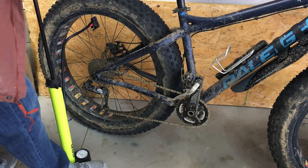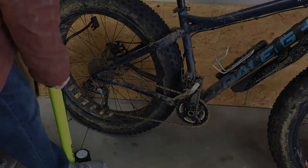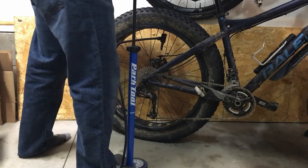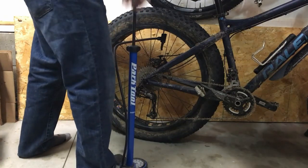In the past, I've had your standard low volume floor pumps, just like this Park Tools pump you'll see here. They work great, they're fine, but it takes a lot more pumps to pump things up.